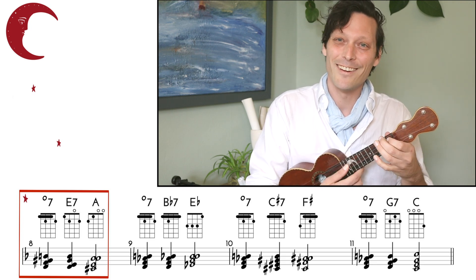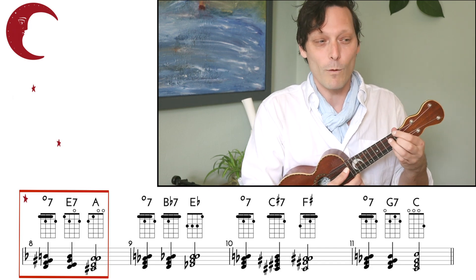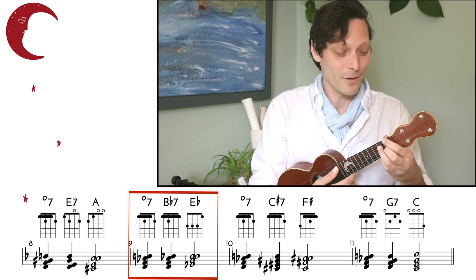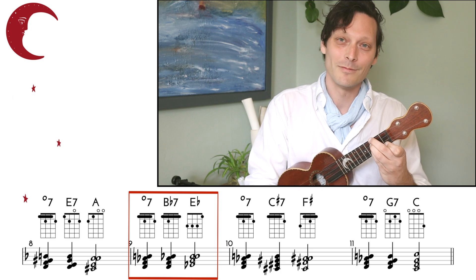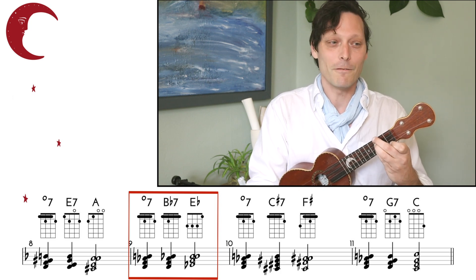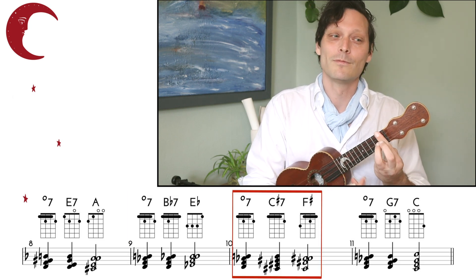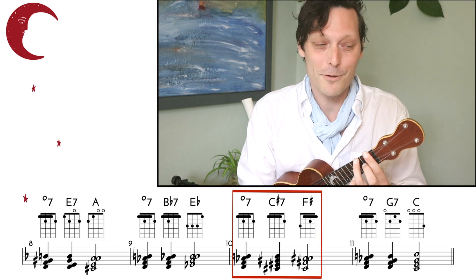Playing open on the E-string gives us E7 leading to A. Likewise, what if we take away the note on the A-string? That's a B-flat 7 — now we really hear that resolution to the E-flat. Let's bring the note down on our C-string — this gives us a C-sharp 7, resolving to F-sharp.